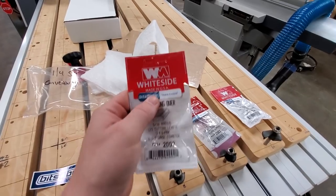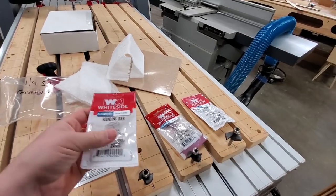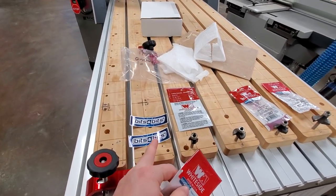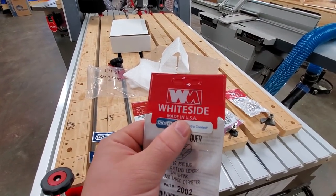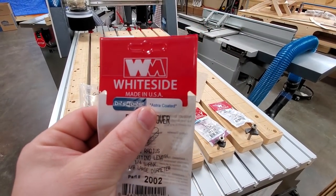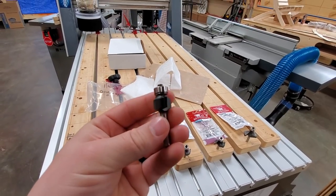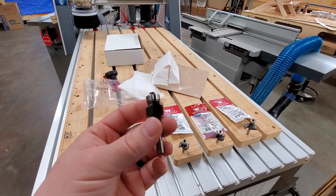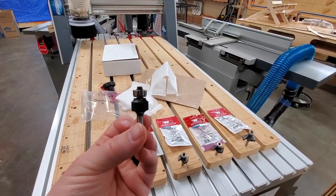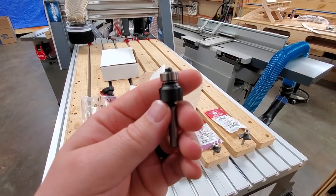You guys know that I'm also a big fan of Whiteside Router Bits — they've been pretty much my go-to router bit for a long time, really good quality stuff. Well, Bits and Bits has their own bits, but they also distribute Whiteside Router Bits, and they take it a step further by adding their Astro coating. This Astro coating is applied to reduce friction and increase bit life. It's just a couple dollars more, but your return on investment is really good because these last a long time.